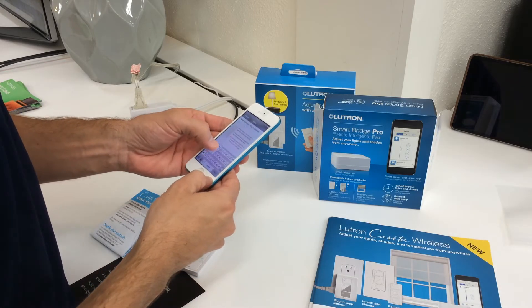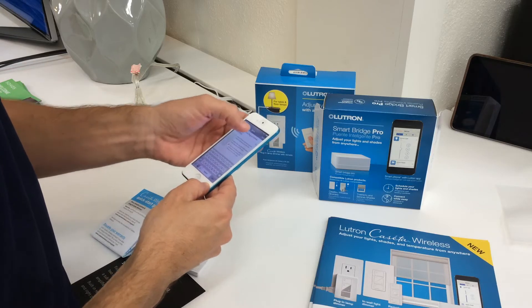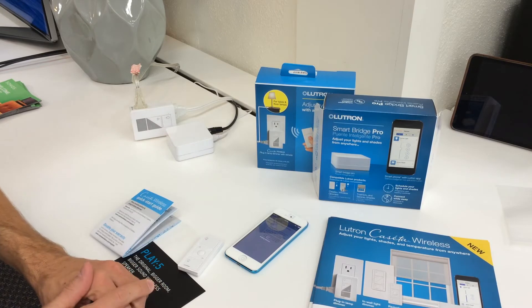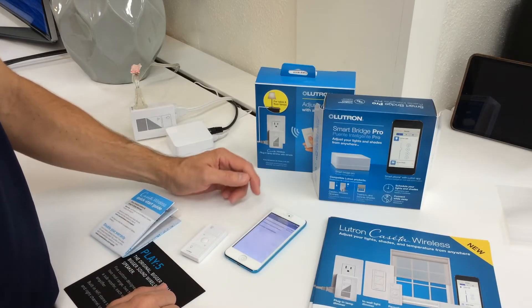I'm going to add a desk lamp. So we're going to add our desk lamp to it, and then I want to add another device real quick.